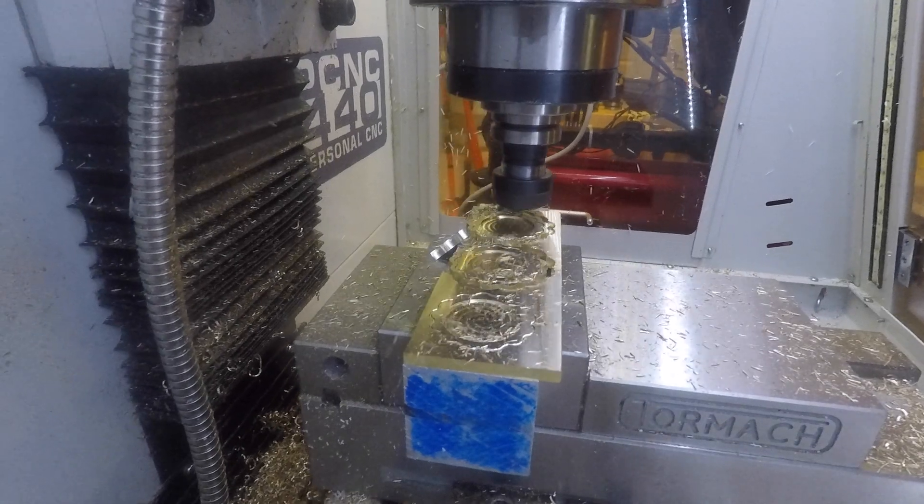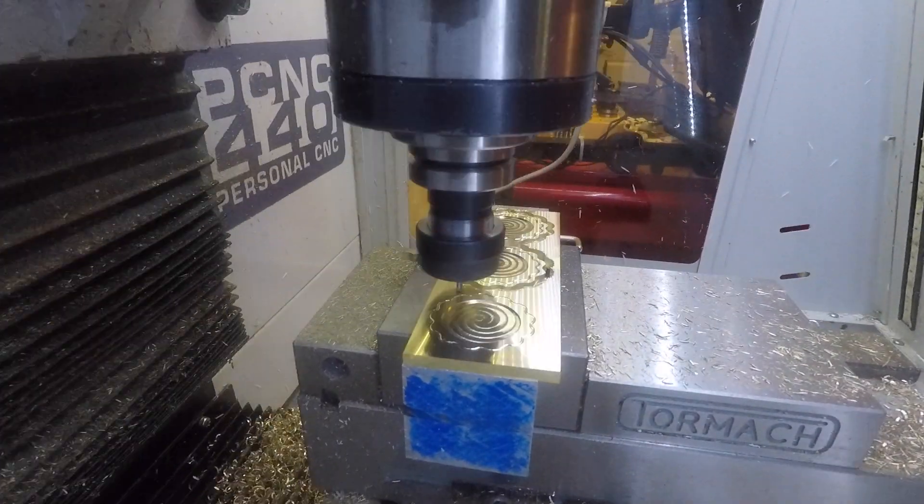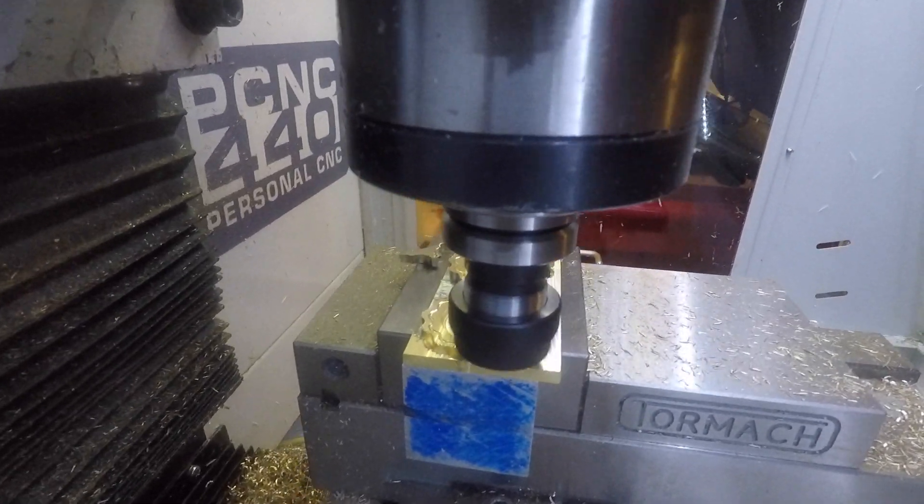Here you can see some of the waste material broke away, because I have just barely enough material to cut these coins. That could cause problems.